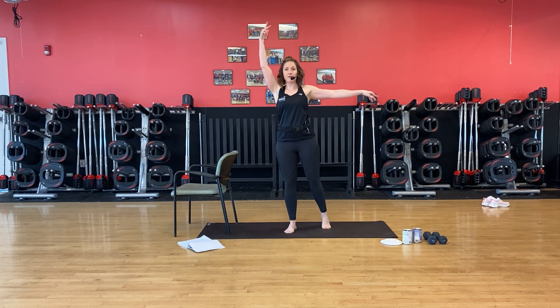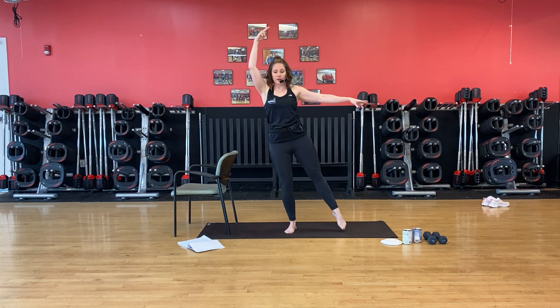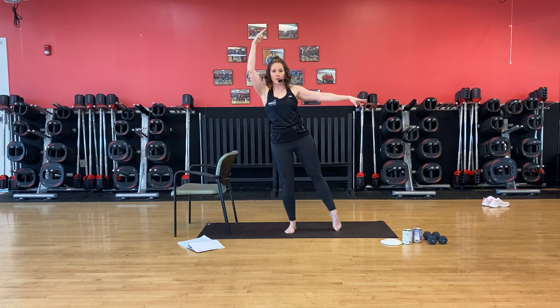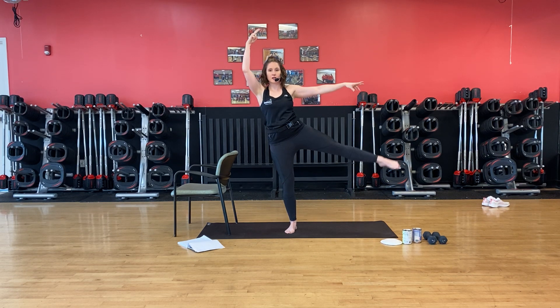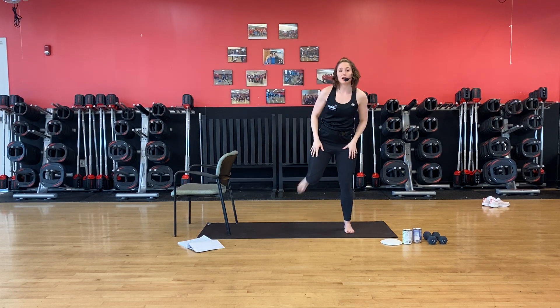Plant this foot, lift, get some length. Point the toes. We lift and lower, lift and lower. We breathe. Belly and chest tall. Pulse at the top. Stand lower. And lower. Give me one more — challenging that balance. Awesome job.